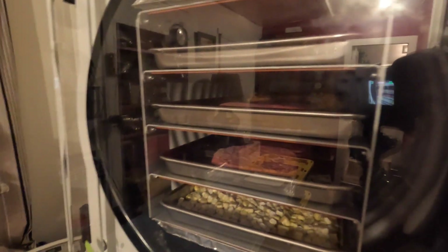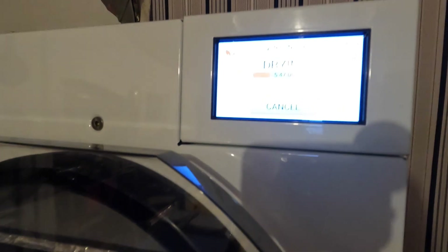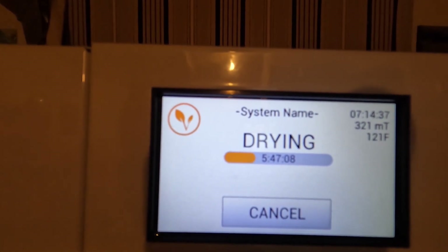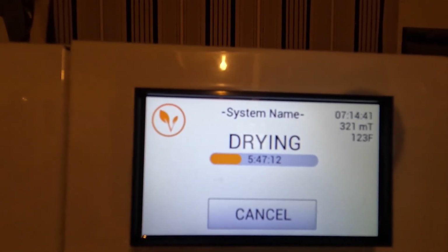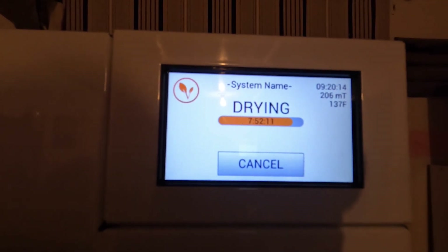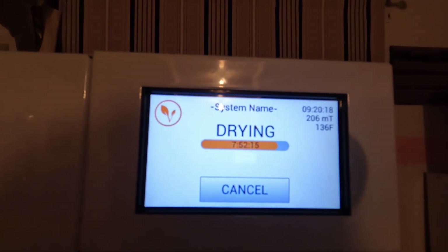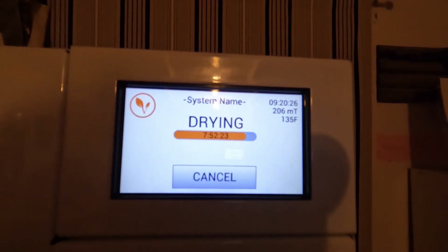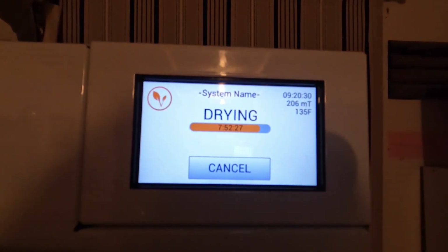As the temperature goes up in the trays, that also indicates they're getting closer to being done. Looking at where we are on that graph, I'd say probably nine to ten hours from now. At nine hours and 20 minutes we're at 138 degrees and about three-quarters done. I'm going to have to get up about midnight and set this for a little more time. The corn is probably going to take a little longer, so I'll have to get up really early in the morning to bag this stuff up.